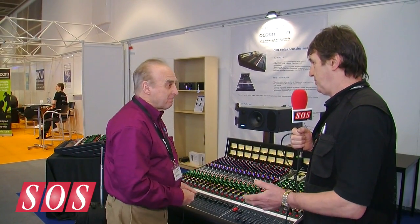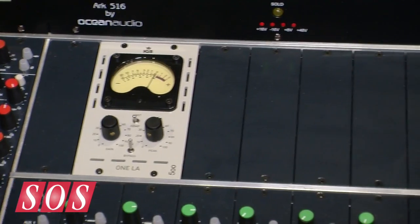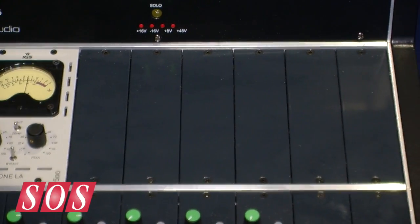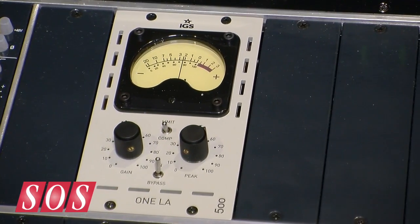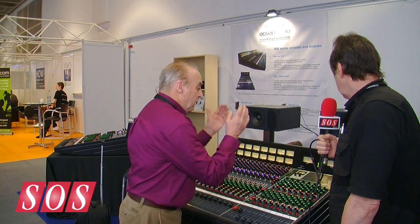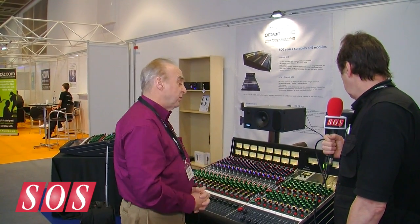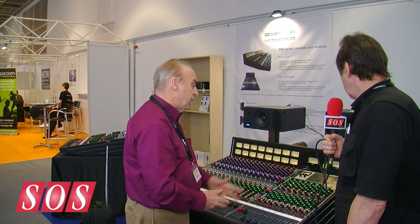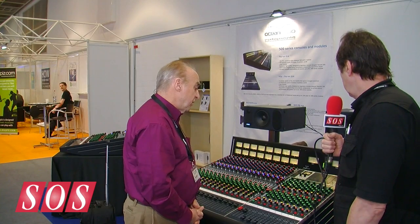So you still haven't neglected the guy who wants to put in a few 500 series modules? Absolutely not, because as you can see on this console, we've got a compressor on here. We still have eight slots over the master section where you could put monitor EQ, a stereo bus compressor, anything you like. So yes, we've still got the slots for those people that want to use it with 500 series modules.